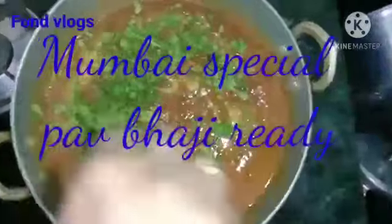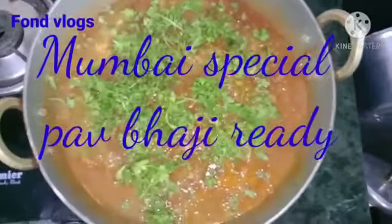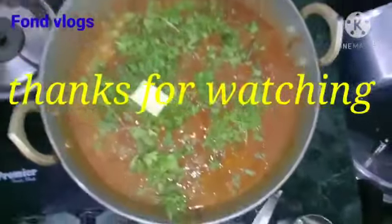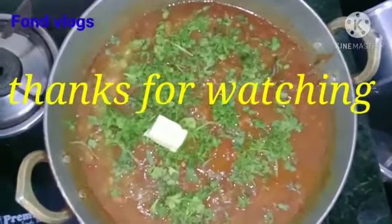I hope you enjoyed the video. Thanks for watching. If you enjoyed the video then like the video, subscribe to our channel and wait for further videos. Thanks for watching.